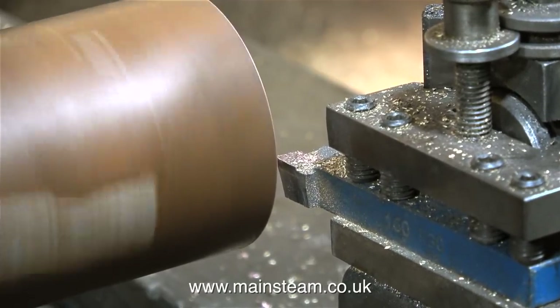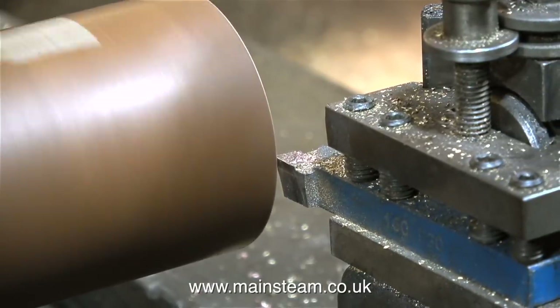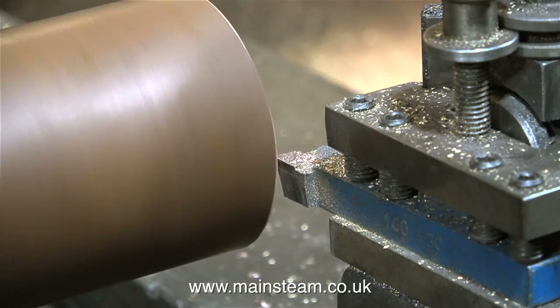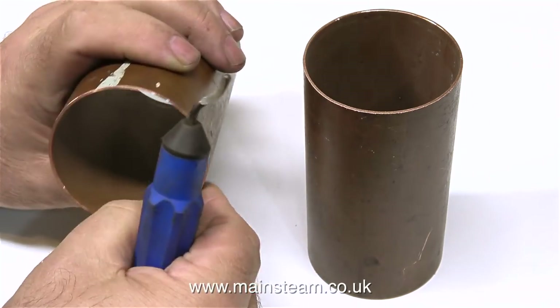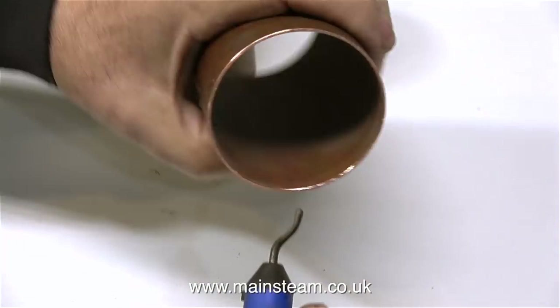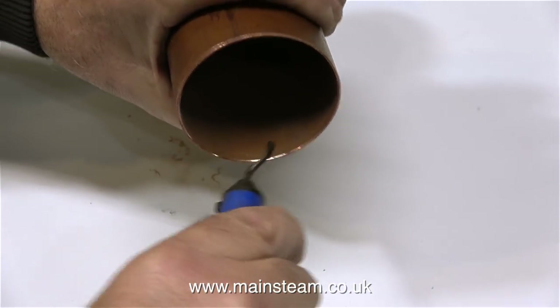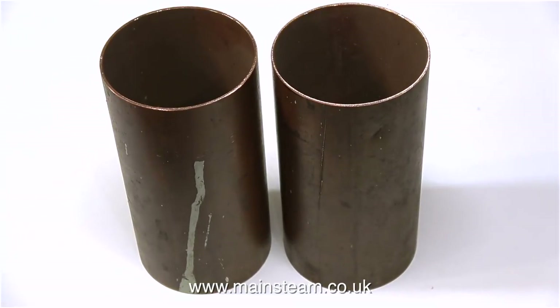By using a set square to frequently check the squareness of the end, it's surprising how accurate you can actually get it. The only reason I have the copper tubing in the lathe is just to illustrate how close it is to being square — I didn't take any serious cuts. This very useful gadget is called a deburring tool because it's used for deburring pieces of metal. You just run the blade around the inside edge of the hole or opening and it removes any burrs. You can use it for removing burrs from very small drilled holes as well. They really aren't very expensive and they're an essential workshop tool. Here are the two pieces of copper tubing with the ends cleaned up — they're both exactly the same length.